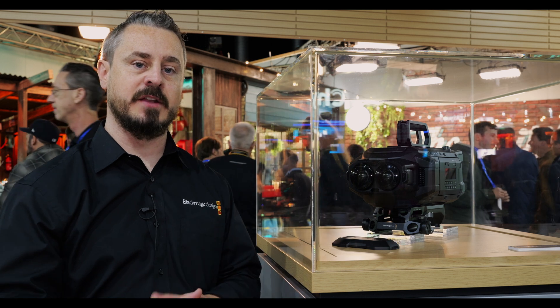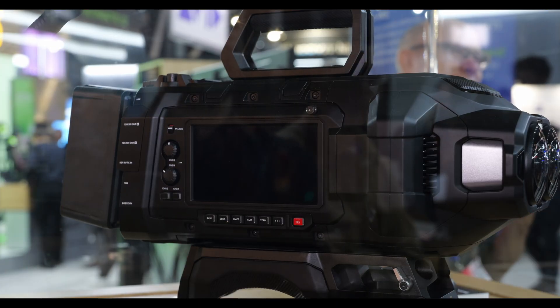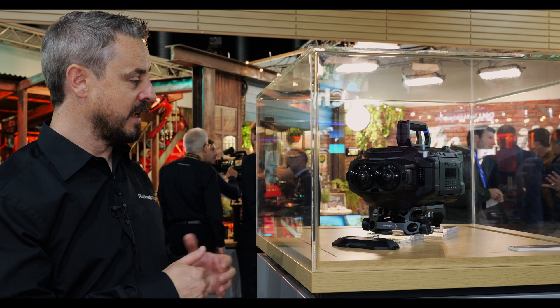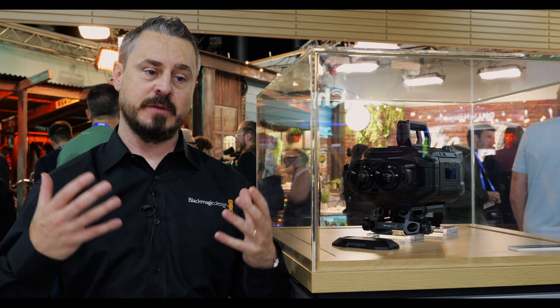The camera is an extension of the URSA Cine 12K to some extent, where we're utilizing the same RGBW technology. It's a highly capable, high digital cinema camera system built for immersive workflows, giving us an 8K by 8K output. In terms of field of view and virtual immersive experience, it gives a full 180 degree width and height for the person in the immersive environment to be part of the production and the storytelling.